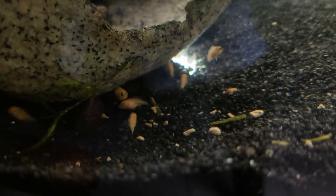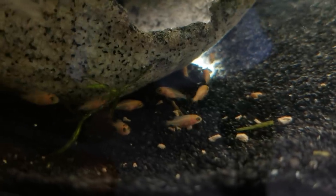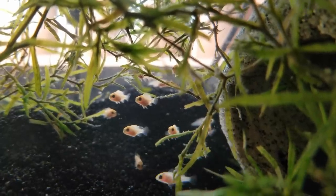I'm excited to see them get bigger so I can see the differences between them. That one has little spots on its head, that one has spots also — do they all have spots? Look at the guts on these babies!